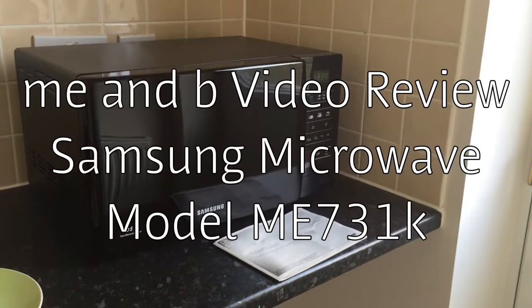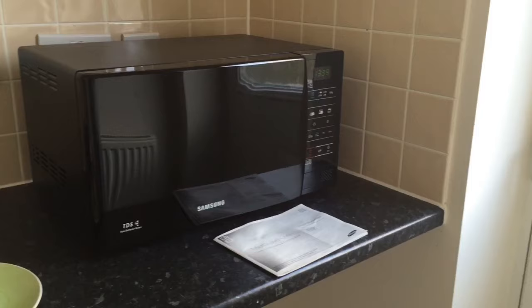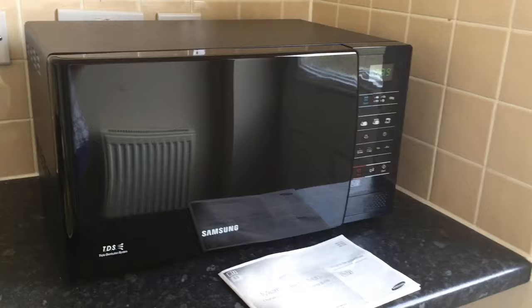Hi y'all and welcome to the very first Me and B video review. Today we're going to be taking a look at the Samsung ME731K Microwave and I'm going to be showing you how it works and some of the features and functions.